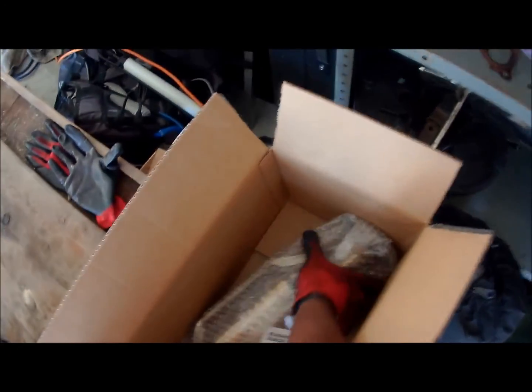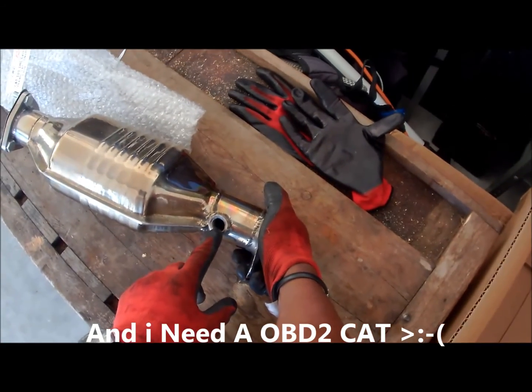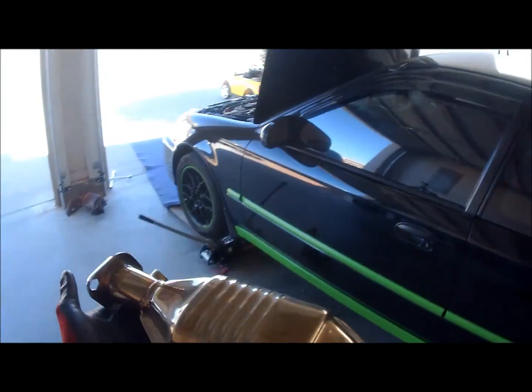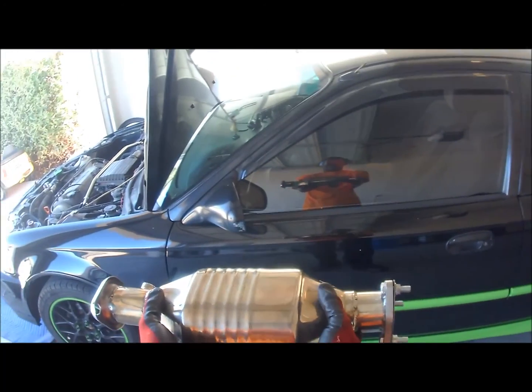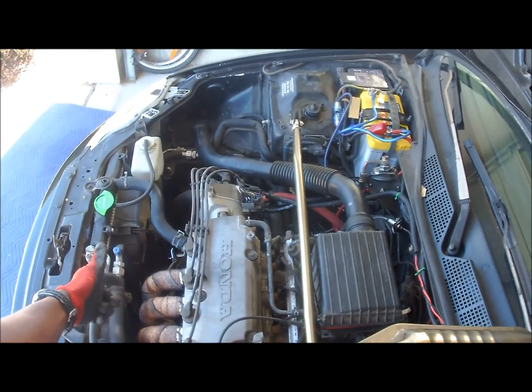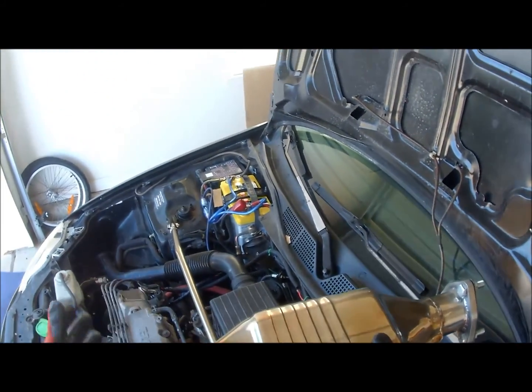Heads up for anybody looking to get something that's supposed to work for their car: my catalytic converter is an OBD-1 catalytic converter. What that means is the O2 sensor is in the front — there's none coming out from the back to sense the clean air coming out. So the O2 sensor is in the front already sensing everything up front. Why do I need another one in the front? That's why it didn't work properly — I still get a check engine light for that.